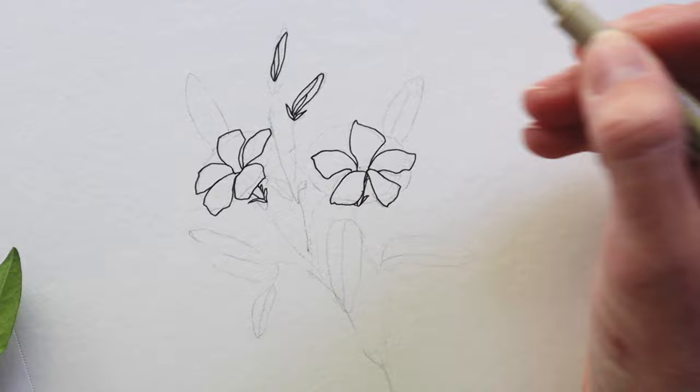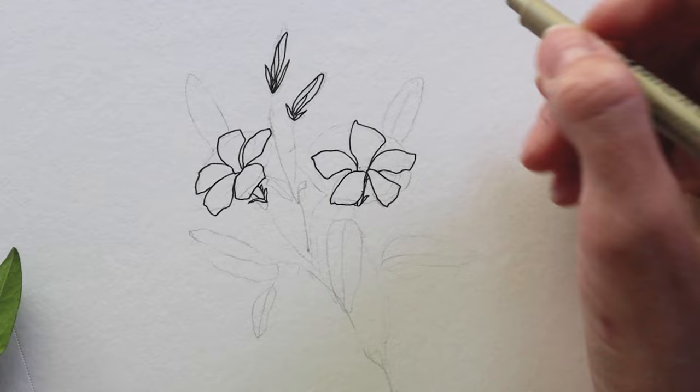If you're just starting out, you might find it useful to trace images of real flowers to help identify the edges. It's a really simple practice that can really elevate your drawings down the road.